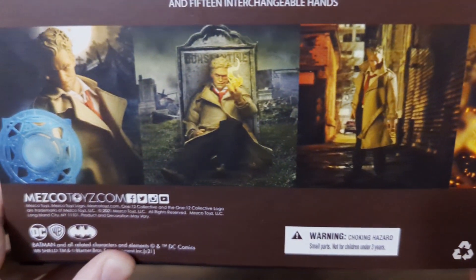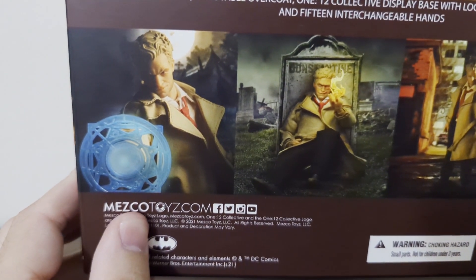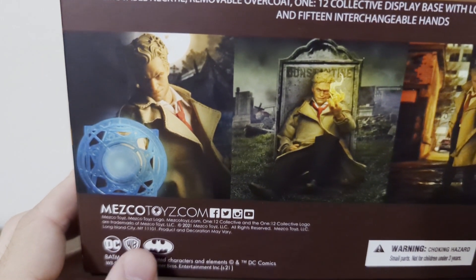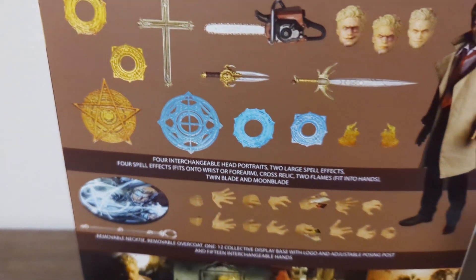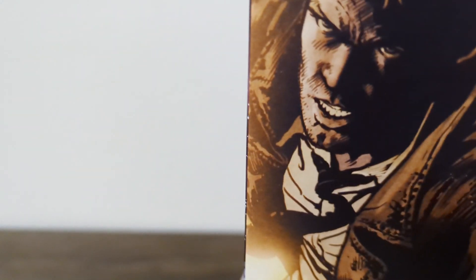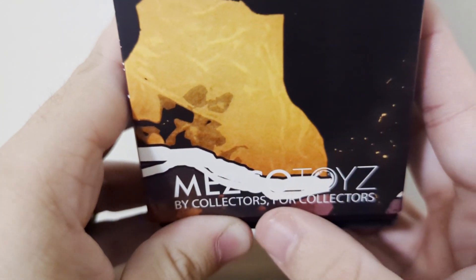Small parts — don't put them in your mouth. You have Mezco over here, you have DC Comics, the WB Batman logo — of course you have to throw a Batman logo in there because it's DC. And on the other side you have some amazing artwork of one of the comic book panels. Mezco Collector's Edition.